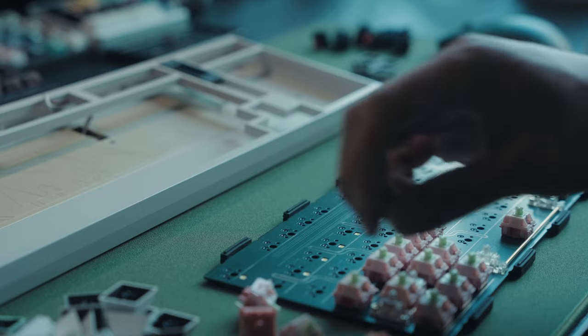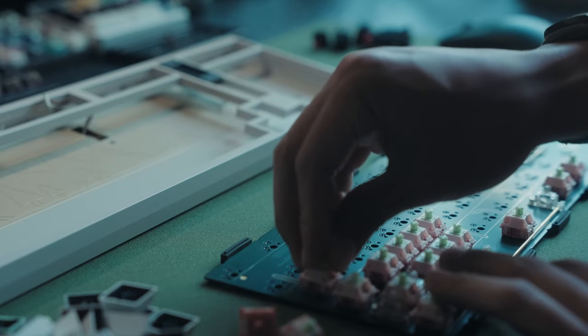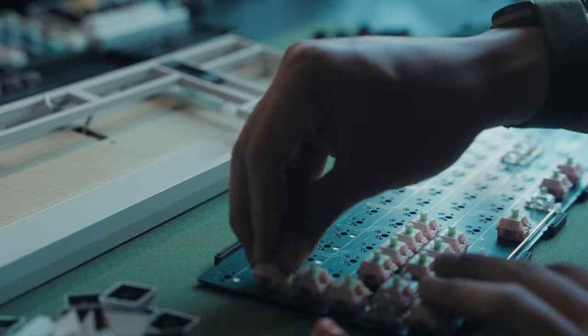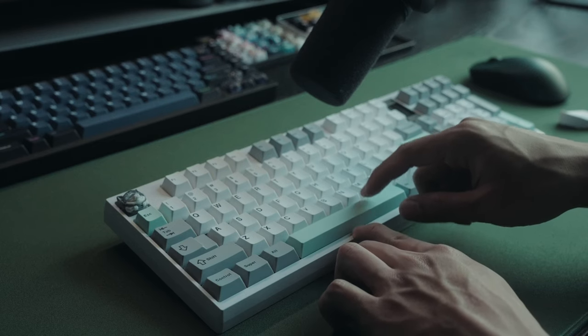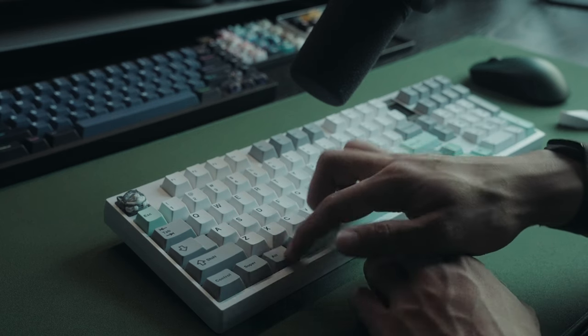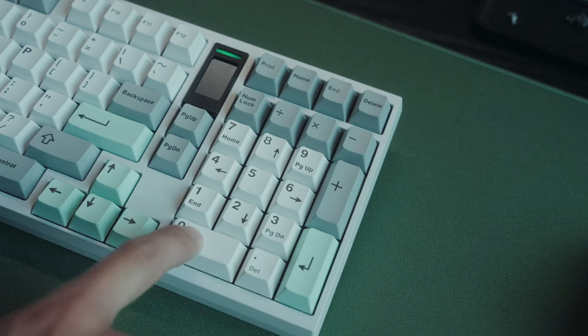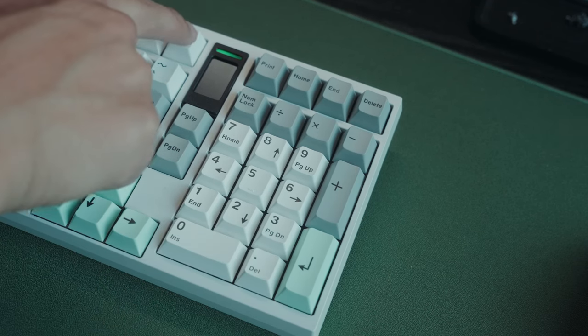So hotswap plateless — while viable on the alphas and actually not sounding too bad — it's not recommended. For some reason the spacebar doesn't sound super great either. I'll chalk that up to user error and optimization, but I also found the PCB can bottom mount on the ends too. So if you wanted to, you can hotswap plateless — the option is there, just not advisable.